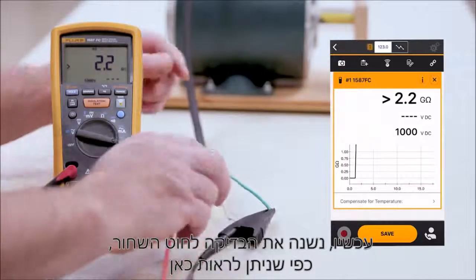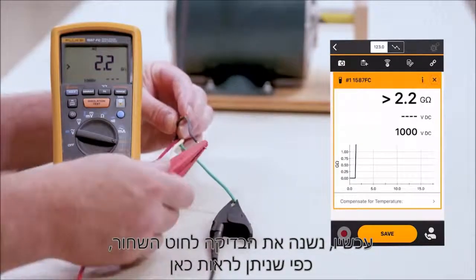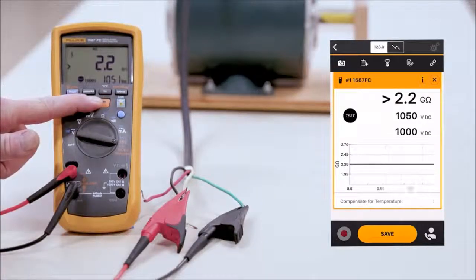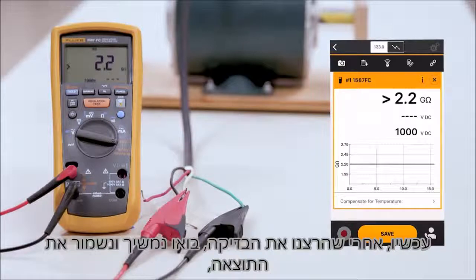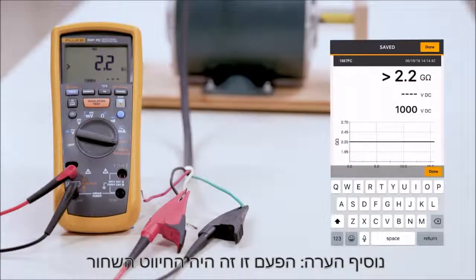We're going to change the next leg by going to the black leg, as you can see here. By hitting the test button, we can perform the test. We'll run this for 10 seconds — we're basically charging up the line to confirm nothing is breaking down. Now that we've run that test, let's go ahead and save it. We'll make our note; this time it was the black leg.